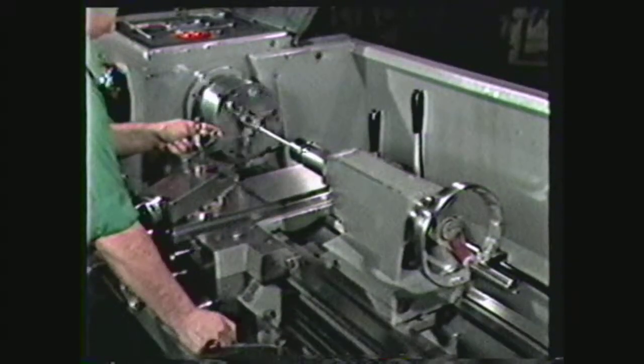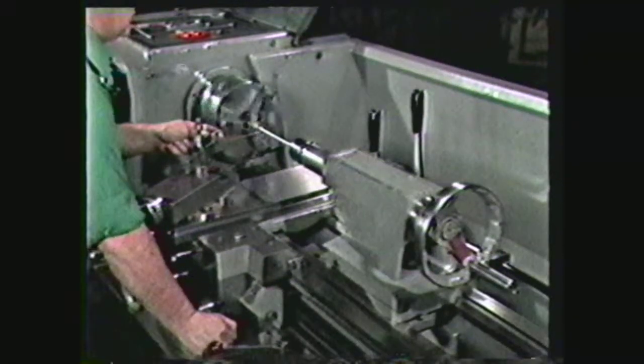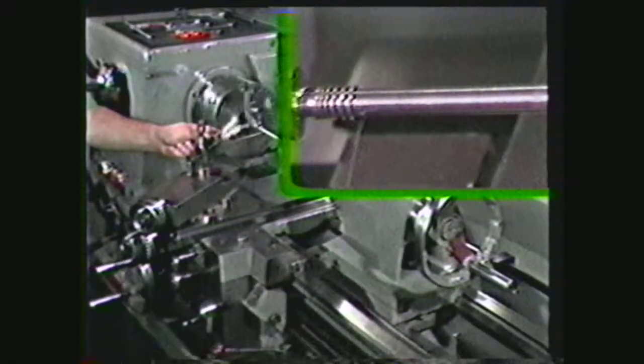The procedure for winding a compression spring is identical to the one used for tension springs, with one variation: the setting on the quick change gearbox must be changed to provide a space between the coils of the spring.